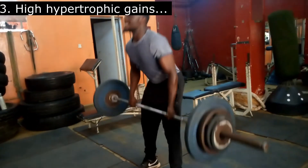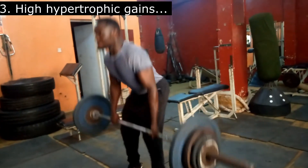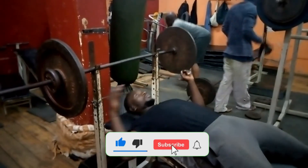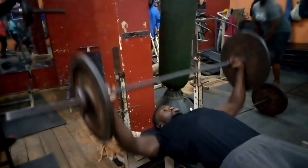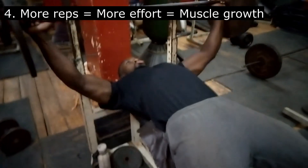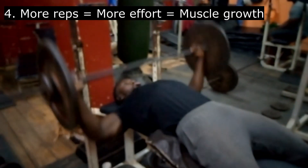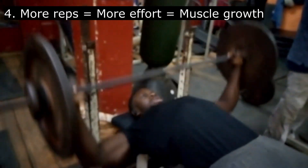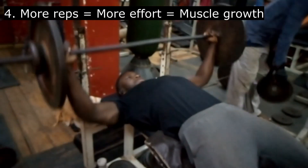Number three: high hypertrophic gains. When using light weights, your targeted muscles are able to manage the load by themselves because it's easier, which prevents them from relying on compensatory muscles to assist in movement. This in turn leads to more hypertrophic gains in the muscle you want to target. Number four: to perform more reps, you require more effort, especially when the going gets hard. This effort equates to more muscle growth — the more effort you put, the more you burn the muscle cells in that area, leading to failure and then muscle growth.